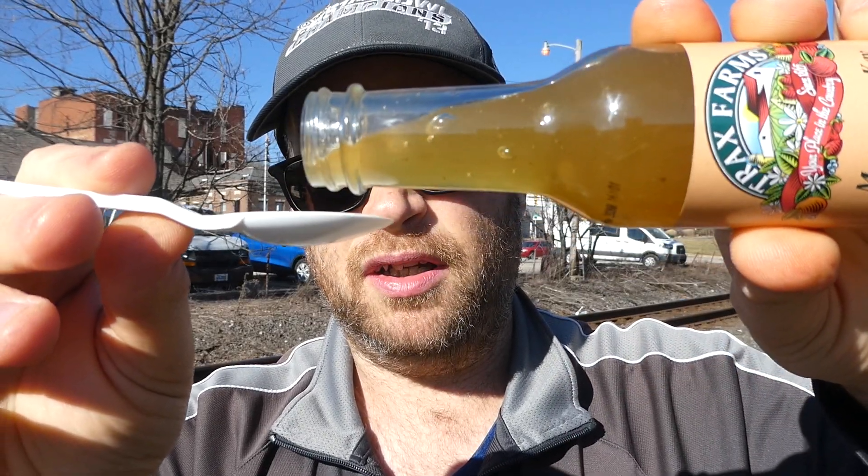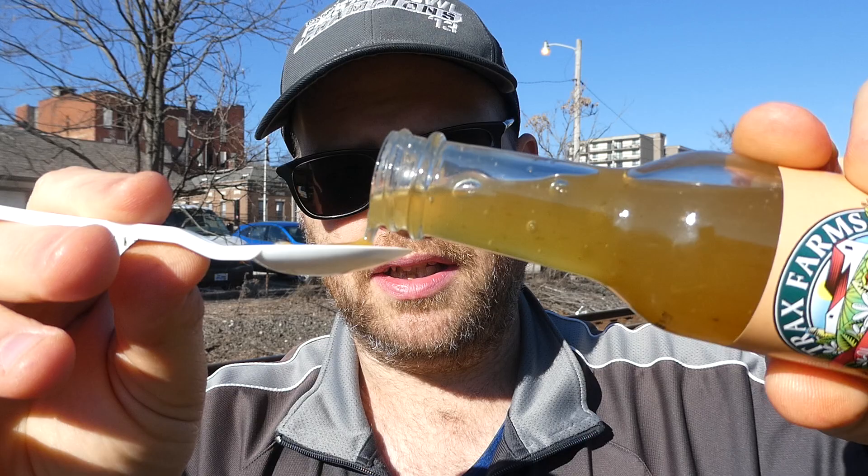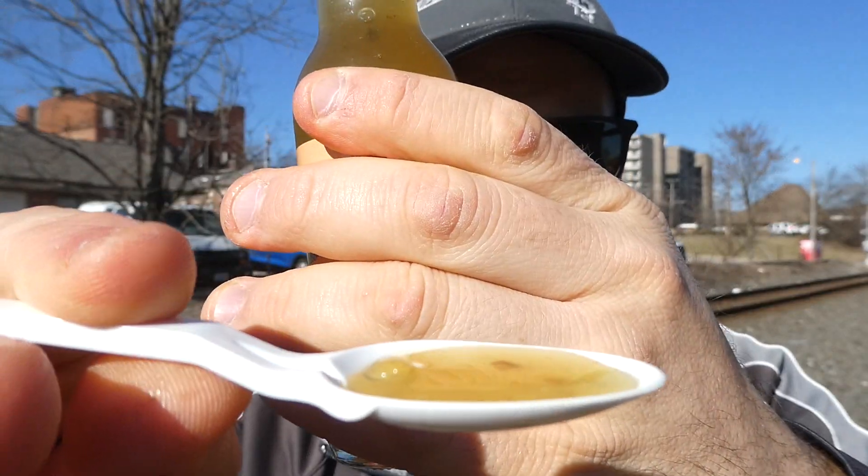Show the label while you pour. You can see the cilantro in there, and little flecks of cayenne pepper — I don't know if you'll be able to see it on camera. Here we go, from Trax Farms, their margarita key lime cilantro hot sauce — cheers.